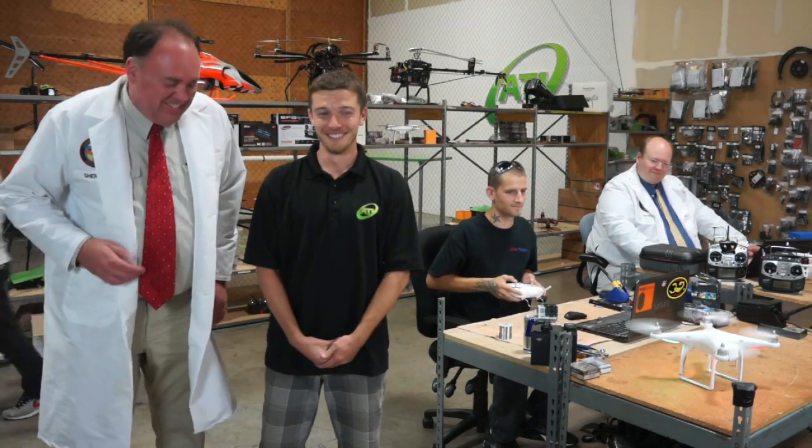This is where all the real magic happens. I can see you've got trained, skilled, and diligent technicians hard at work for your customers. Here at Aerial Technology International, we understand that hard work is its own reward.